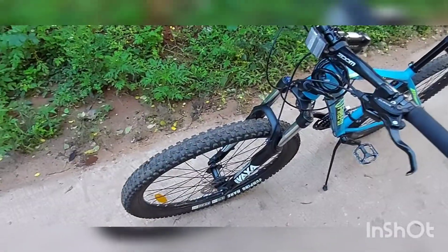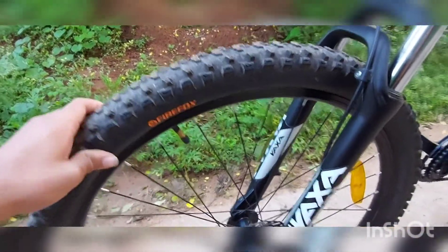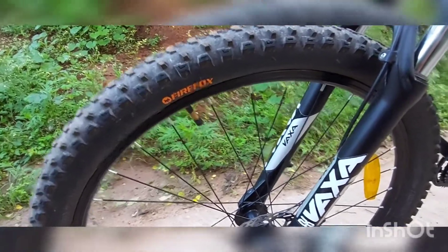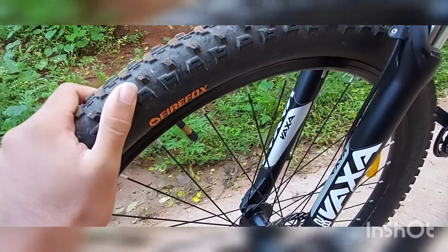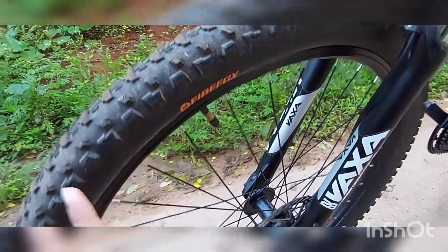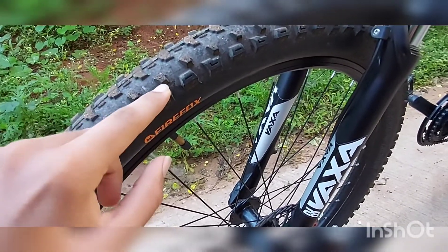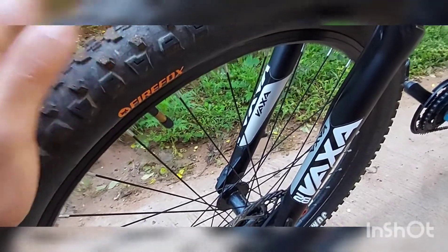Starting from the front, we'll begin with the tires. These are bespoke Firefox tires designed for extreme off-roading, so they have better grip on road surfaces and muddy surfaces. The side threads give grip when cornering, and the center threads are harder for more durability on straight lines.